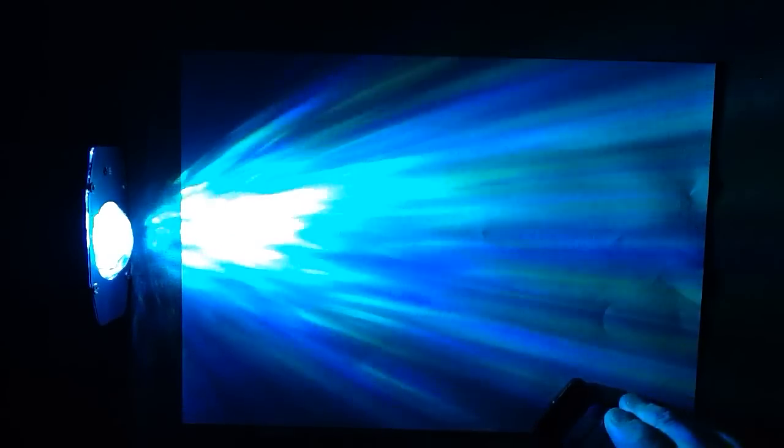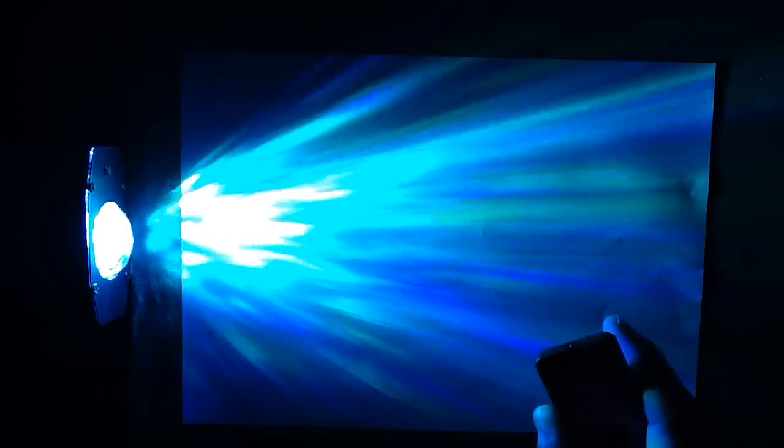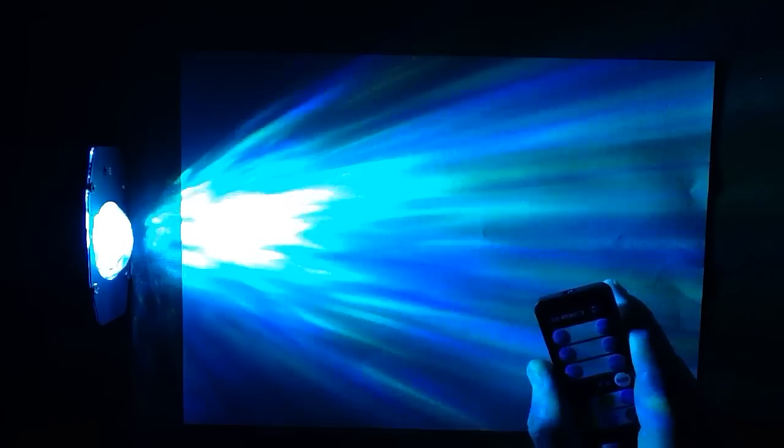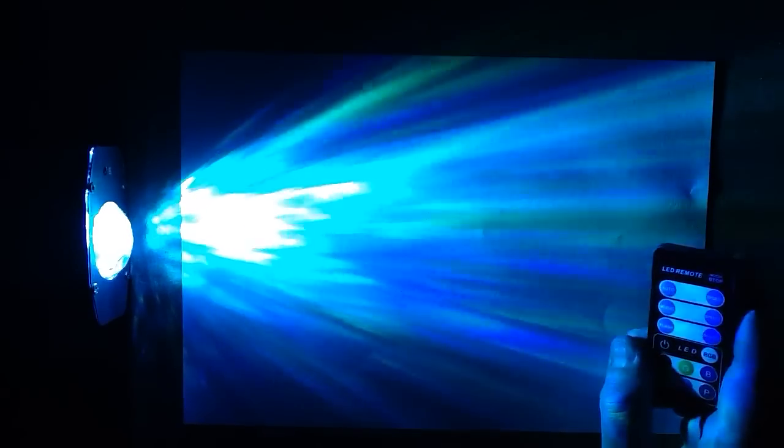Yet another ripple projector — this time a slightly different one because it has an unusual remote control and it's running off a 5-volt supply, not directly from the mains. The range of options includes auto, where it changes color itself, and you may see a bit of shimmer because it's pulsing, modulating at a modestly low frequency.